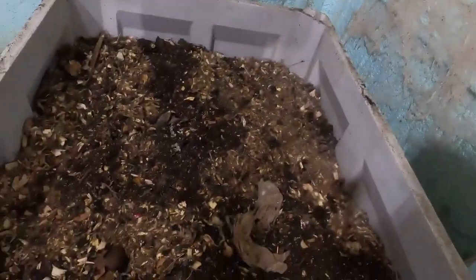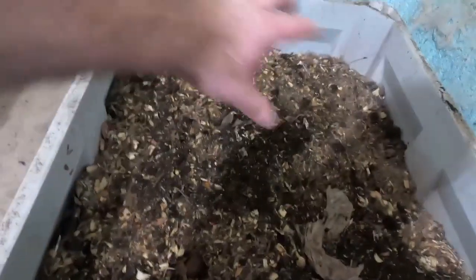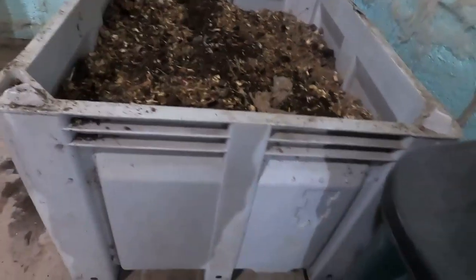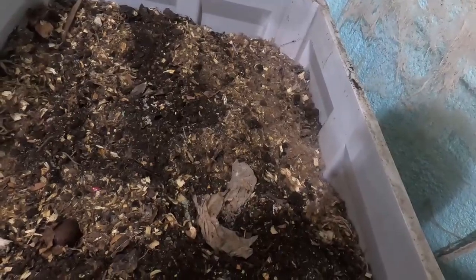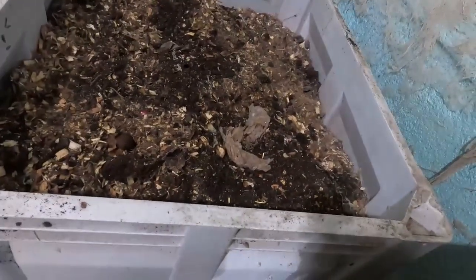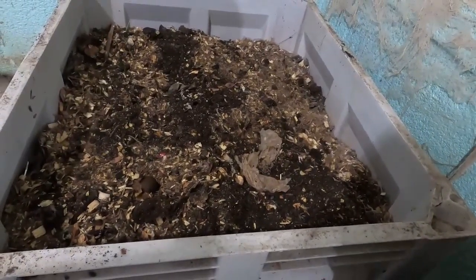The problem with these big bins is that your normal pocket feeding — where you'd put all your food in one corner — doesn't really work, because this is a lot of surface area. This is about 250 to 270 gallons worth of material. Since we dumped the CFTs into these, the worms could be anywhere. They usually only live in the top six inches or so, and this bin is 30 inches deep, so there's roughly two feet of vermicompost building up in there.